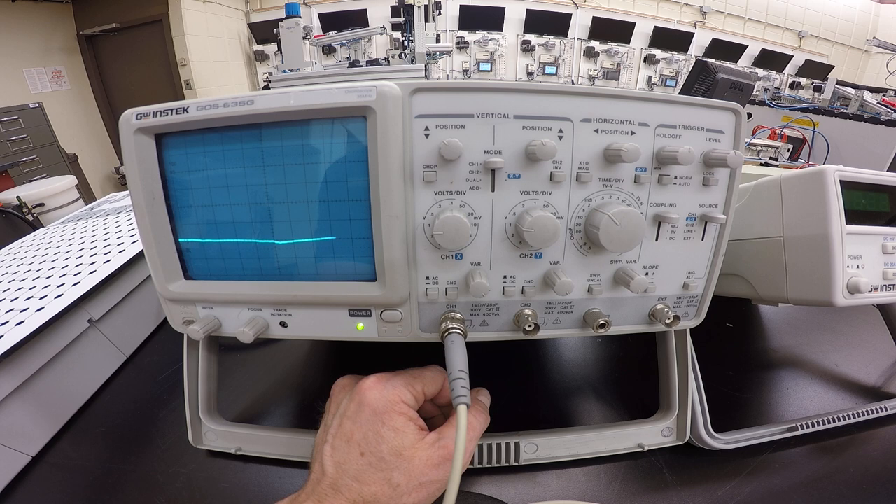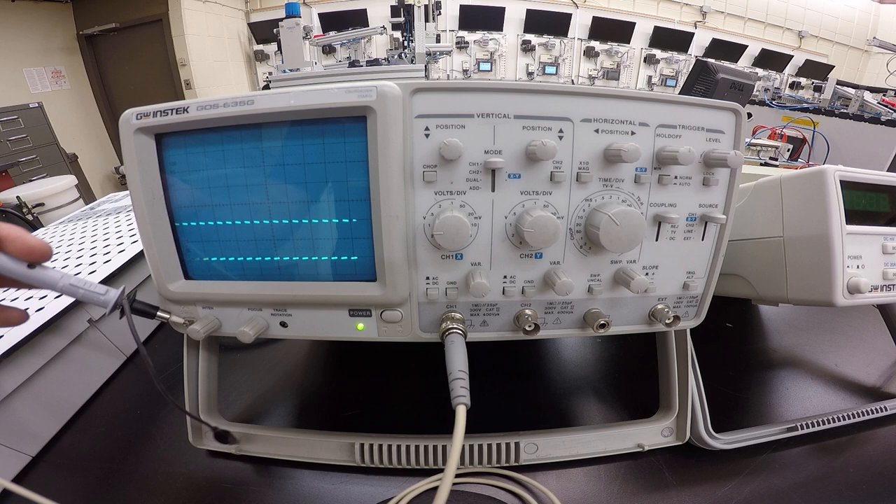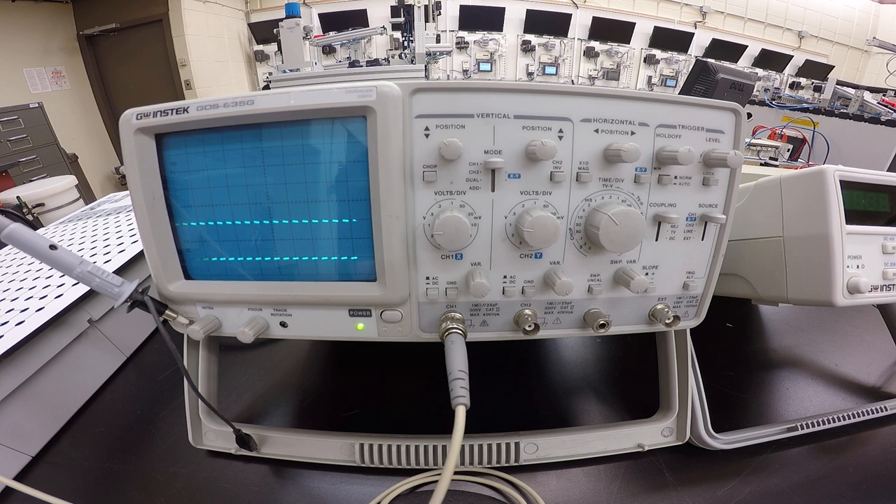Attach the probe tip to the calibration 2-volt peak-to-peak knob at the bottom left-hand side of your screen. We're just going to connect it in like this, and now we've got a signal coming through on the scope.